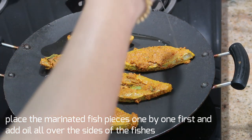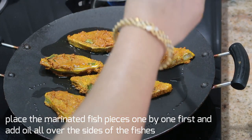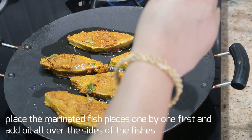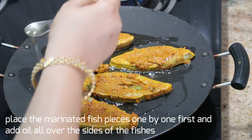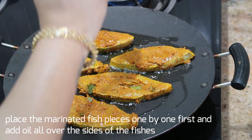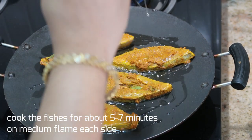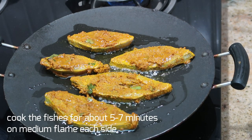Now I'm going to pour in about two tablespoons of oil all around the fish pieces. Keep the flame on medium and cook each side of the fish pieces for five to seven minutes.